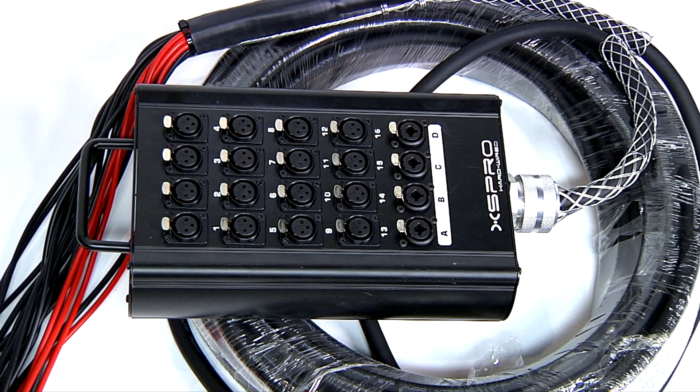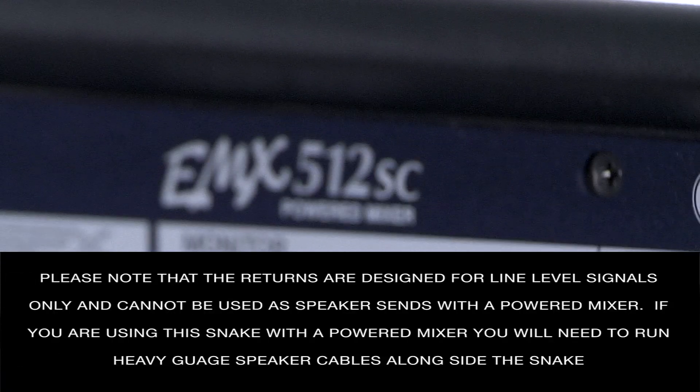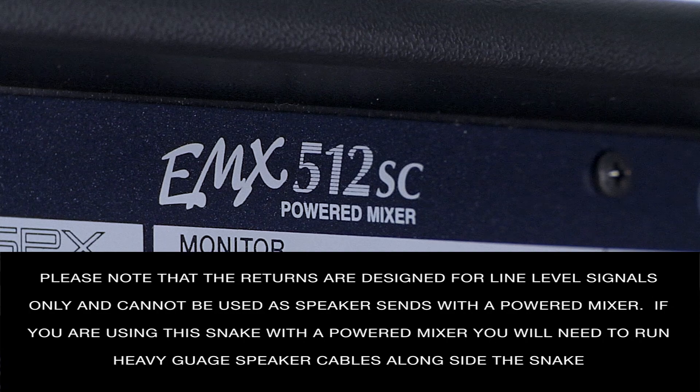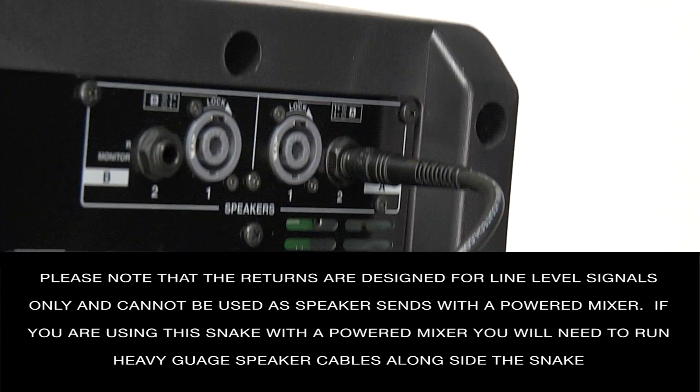The 16 input channels feature Neutrik Yongsheng XLR connectors, and the 4 returns are Neutrik combo jacks, which will accept either male XLR or quarter-inch TRS plugs. Please note that the returns are designed for line level signals only and cannot be used as speaker sends with a powered mixer.